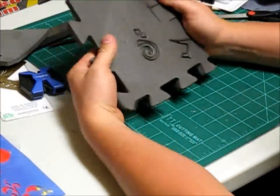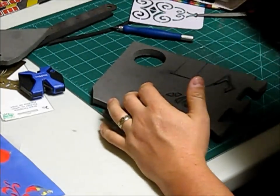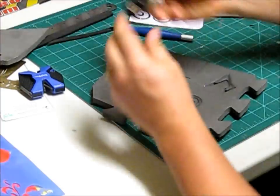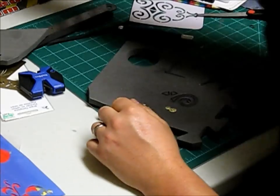If you want to see how it kind of looks, put a little paint on it and dry brush a little gold to show you the effect.